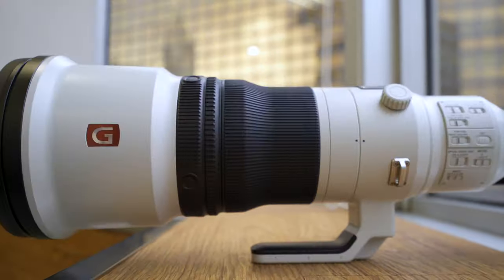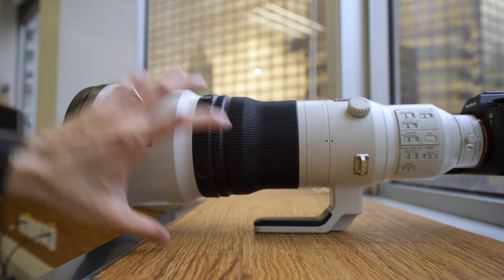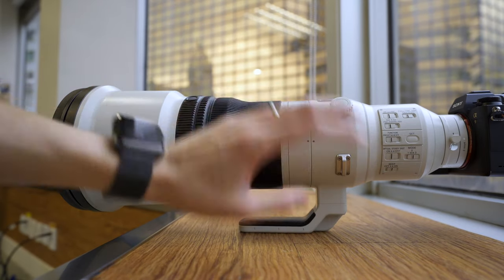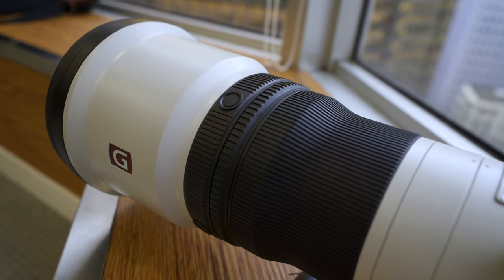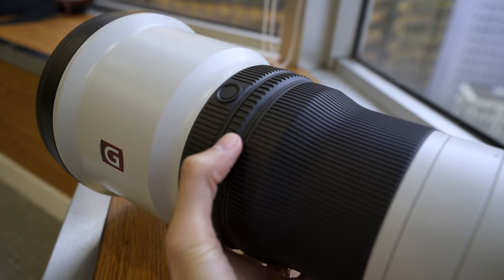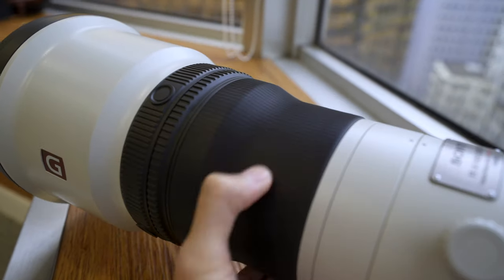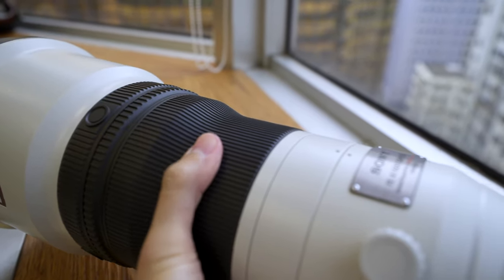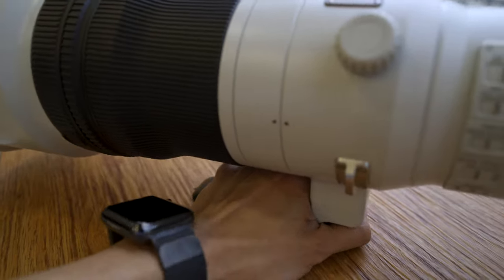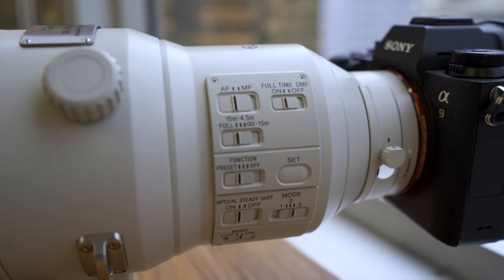If you're wealthy enough to own both the 400mm from last time and this 600mm, you'll find everything stays the same. Sony tried to make the two lenses identical in terms of the focusing ring position and all buttons. The focusing ring is really comfortable to grip and exactly the same diameter as the 400mm. The balance point is also the same, making it more comfortable in your hands.